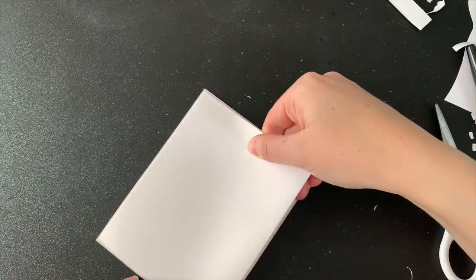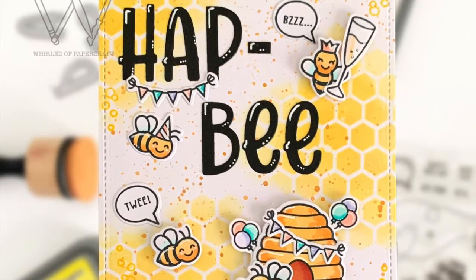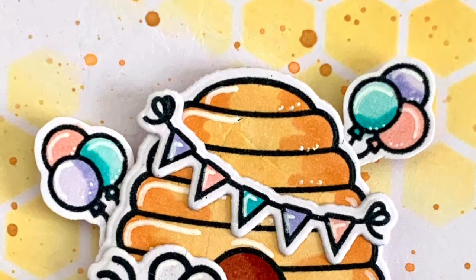And there we have it — my first card for 2023 is complete. I hope you love it and I hope you'll be sticking around with me this year to see what I come up with. Thank you so much for watching. Bye for now!